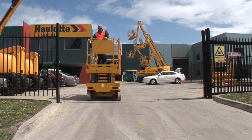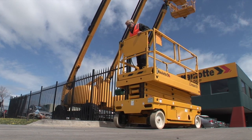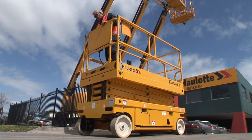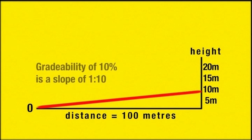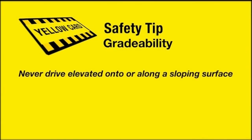There is a maximum gradient or slope angle that the scissor lift is rated to drive on when in the fully lowered position. This is referred to as the gradeability of the machine and is stated on the compliance plate. A gradeability of 10% means a maximum climb of 10 metres over a 100 metre length, or a slope of 1 to 10. You should never drive a scissor lift elevated onto or along a sloping surface.